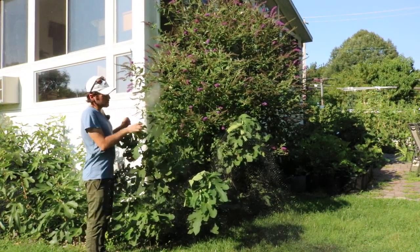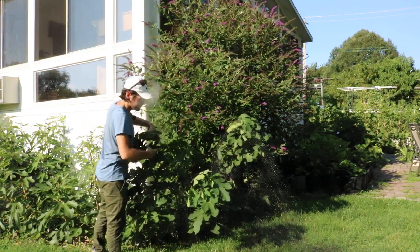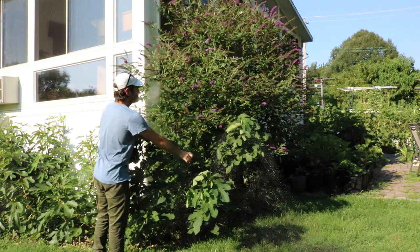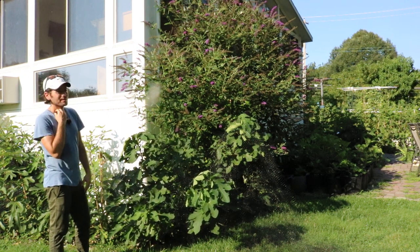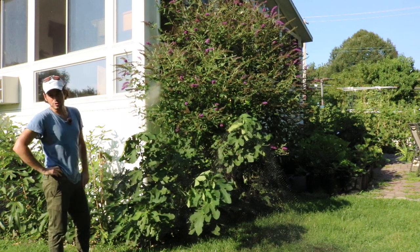I want to talk about this standout tree first in that this here is Little Ruby and it really demonstrates — I think it really proves my point on a number of points that I've been trying to make to you guys over the last three or so years.